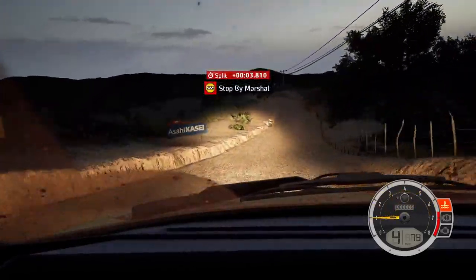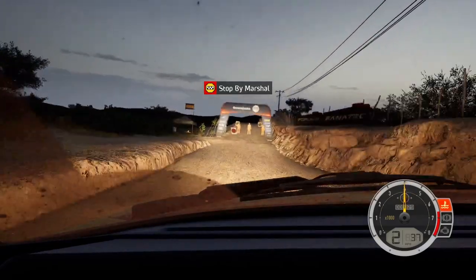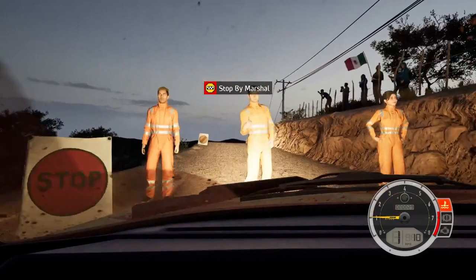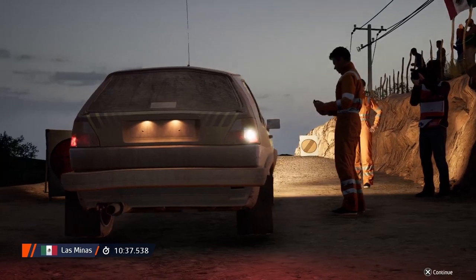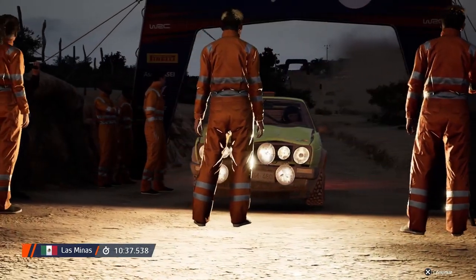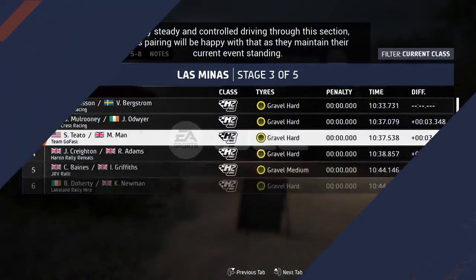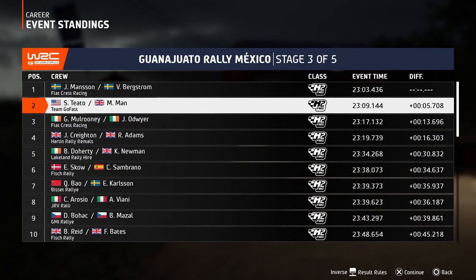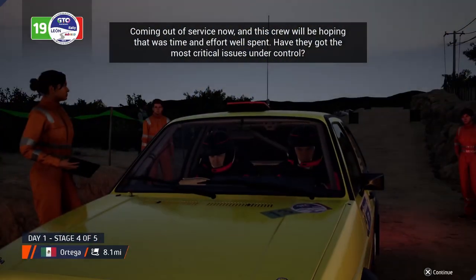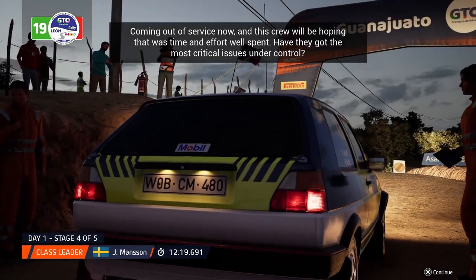Okay, that's a ten minute, 37.5. Lovely, steady, and controlled driving through this section. This pairing will be happy with that as they maintain their current event standing. Coming out of service now, and this crew will be hoping that was time and effort well spent. Have they got the most critical issues under control?